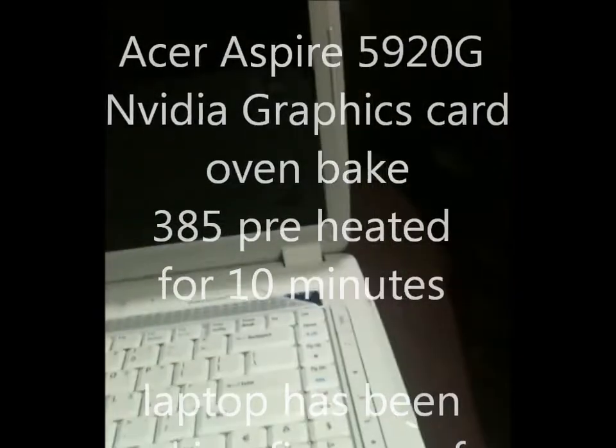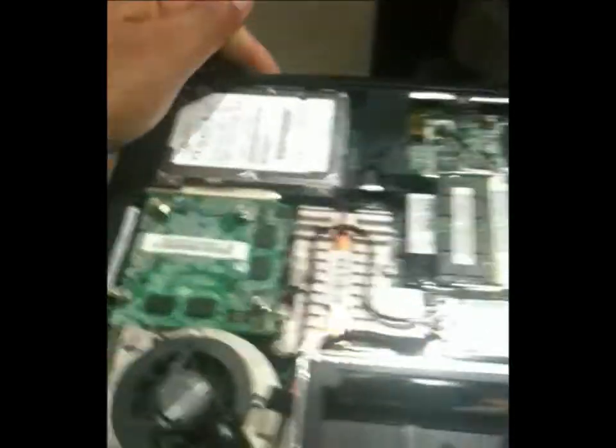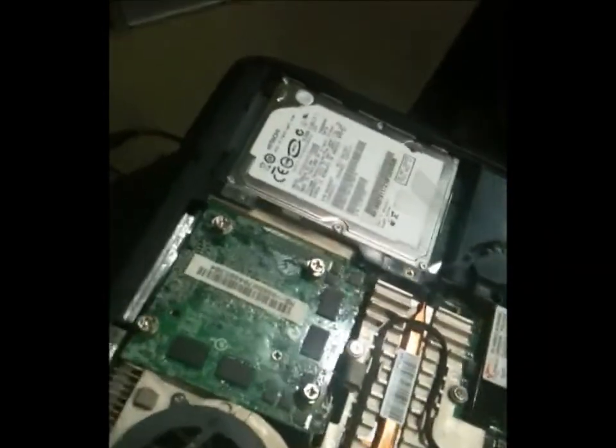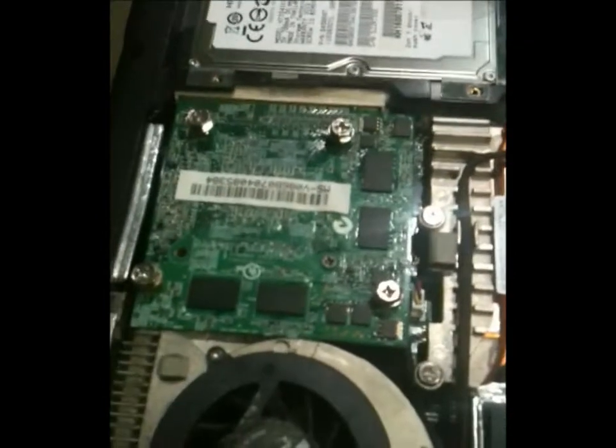This is the Acer 5920G with no video. I'll put a battery in it — I'm prepping it for the oven trick. I usually do the reflow with the heat gun, but I'm going to try the oven trick this time around. That's why the screws are on the back there, but I got one in there holding it just to show you guys what it's doing.